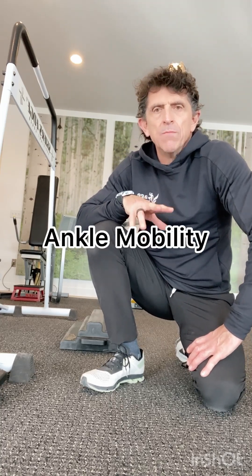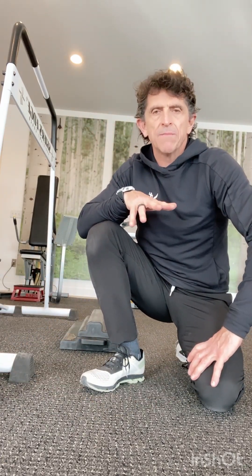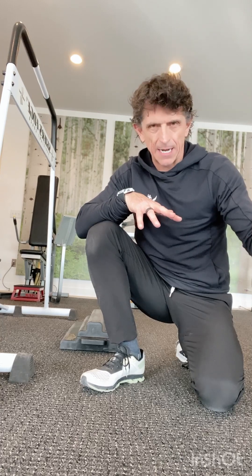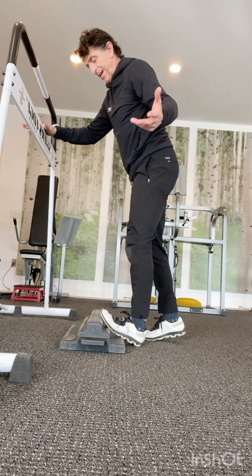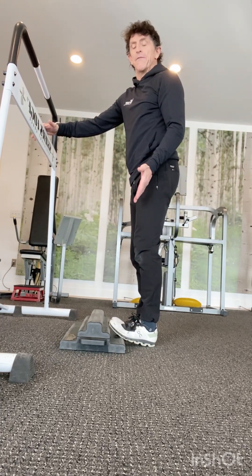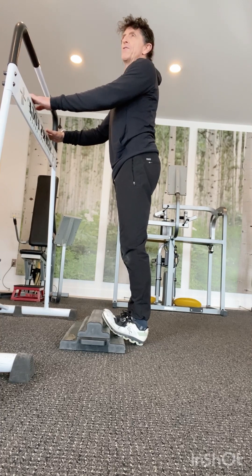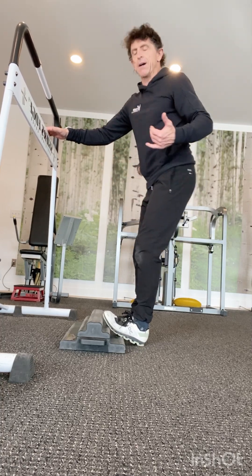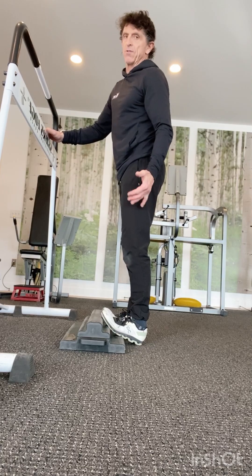I want to look at ankle mobility on the MoFlex. The first thing I want to do is a calf Achilles stretch, because later I'll be doing some A-skips or high knee skipping for speed and power development. Simply bring both toes up on the MoFlex. To regress, use the lower level; to make it harder, bring the feet up higher. Having something to hold for balance lets clients drive their hips forward and get more of a stretch on that Achilles, calf, gastrocnemius, and soleus.